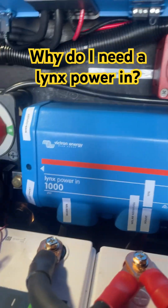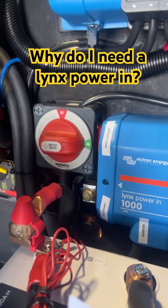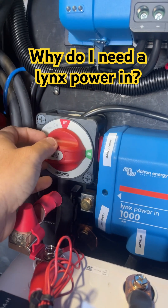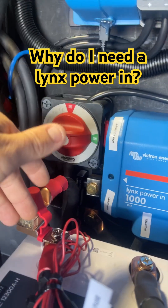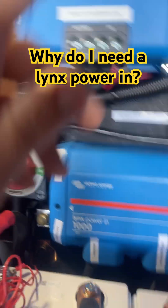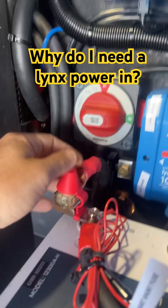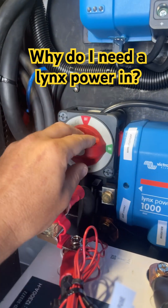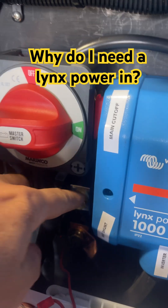You know that nothing is going to get shorted out by stuff hitting it or anything like that. It's also nice because it has a cutoff switch on it, so you can turn your whole system off here. This is basically everything to the battery except the solar — so if you turn this off, the solar power stays working and your system is off so you never come back to dead batteries.